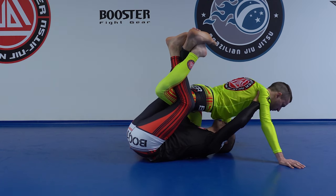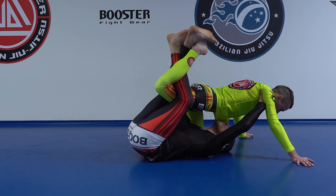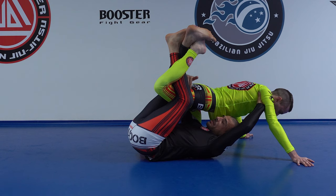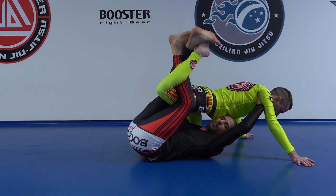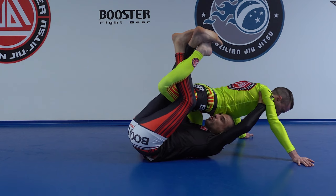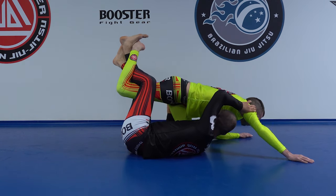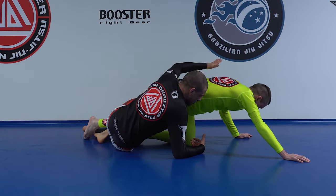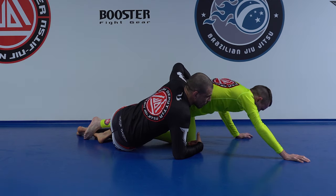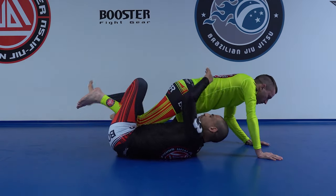I can even push both arms up. I call this like a calf slicer — it doesn't really work as a submission, but it gets a reaction. So I push forward and I will choose the side. If he goes that side, I might accept this. I might even let go of my lockdown and continue for the hip, the turtle — he goes with his arm over and we're back in dogfight, which is always a good spot to go to.